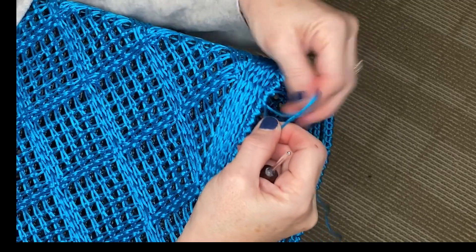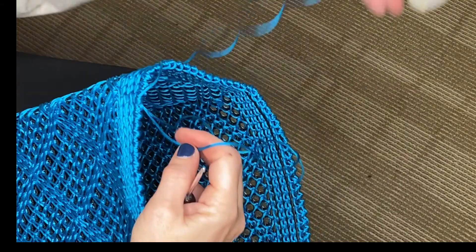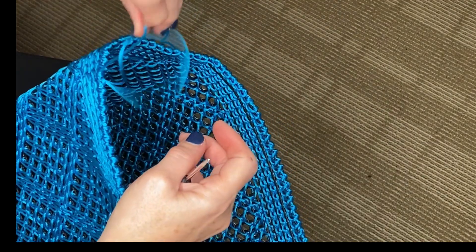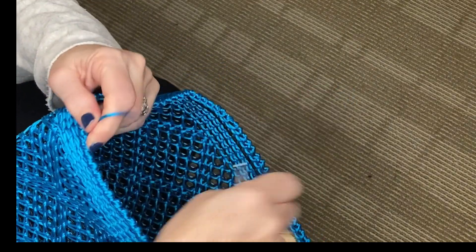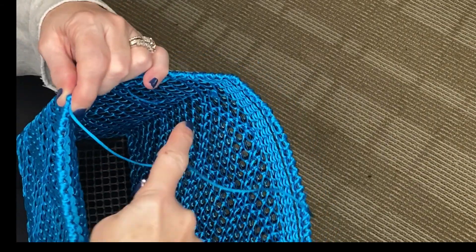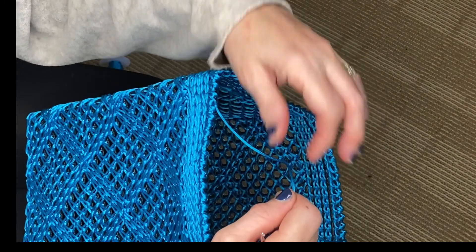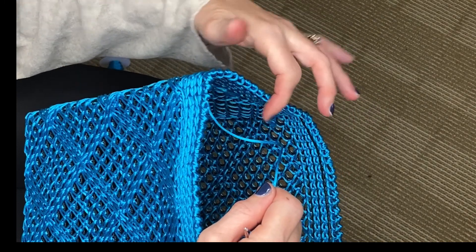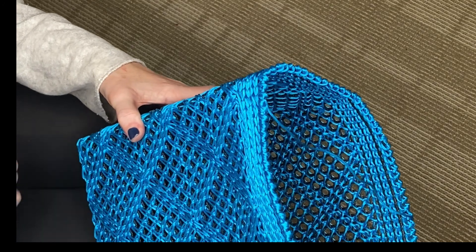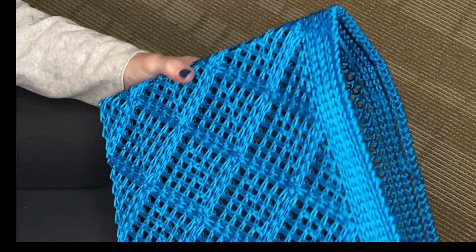I'm going to make the loop bigger, put my spool through, pull it to tie it off, and then you'll snip the cord. As with all crochet projects, you're going to snip the cord and this free end you're going to weave through your project to finish it up. We'll actually go through all of the finishing steps on the third video when we do all of the little details that make the bag look perfect.